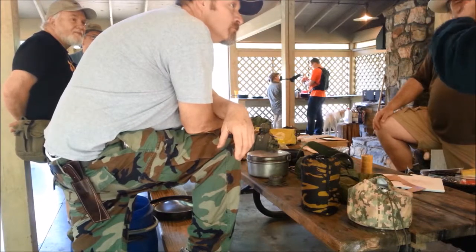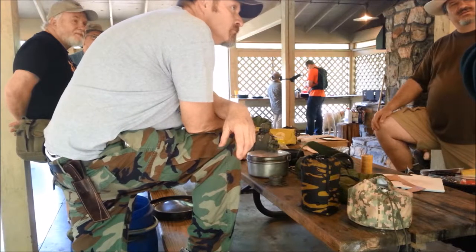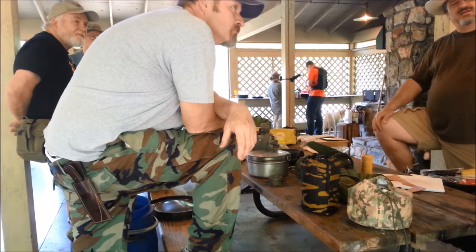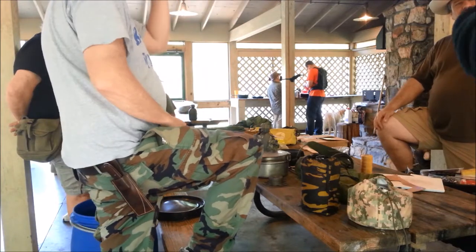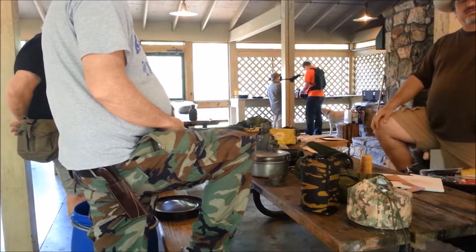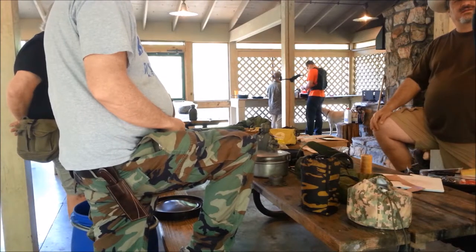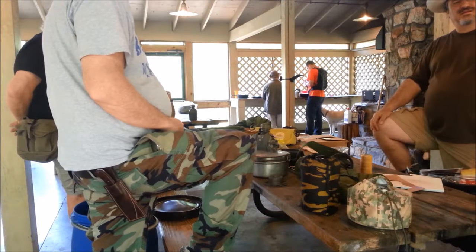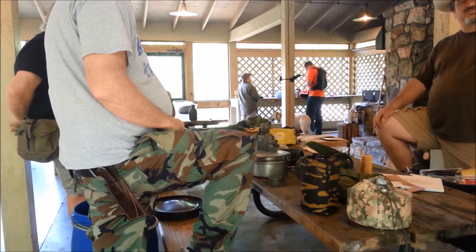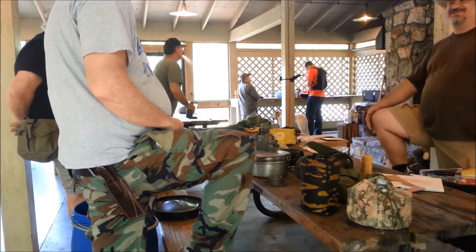I did one thing different - I actually put two clamping bolts in it. It held a lot more. You put them side to side or top and bottom? Top and bottom. You're the first person that's ever told me they built one of my projects, so that's awesome.